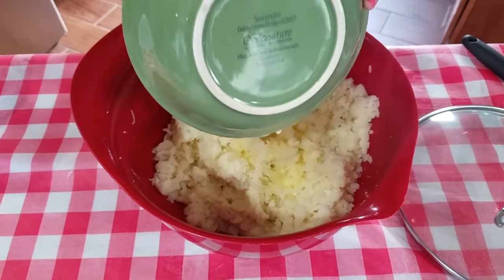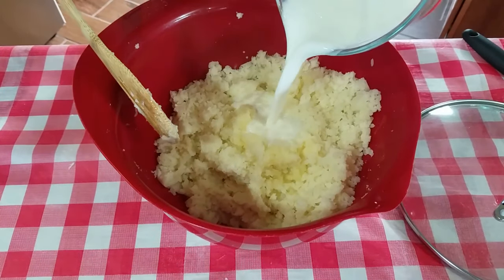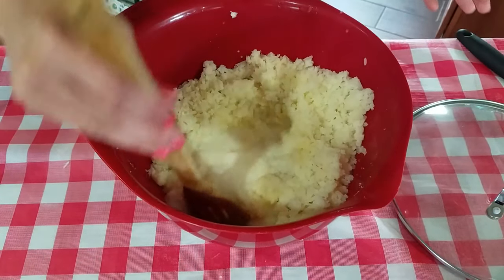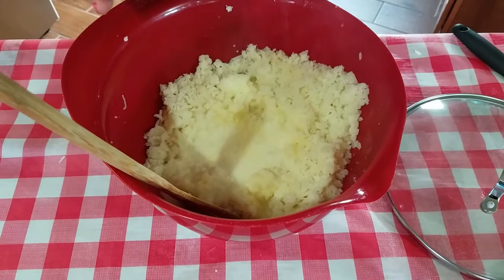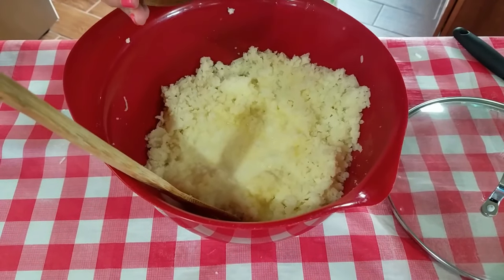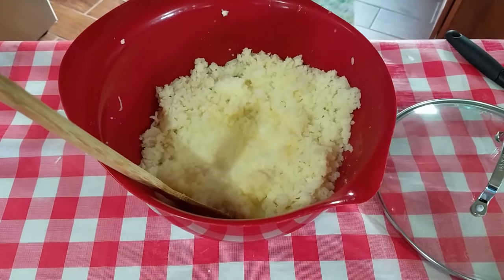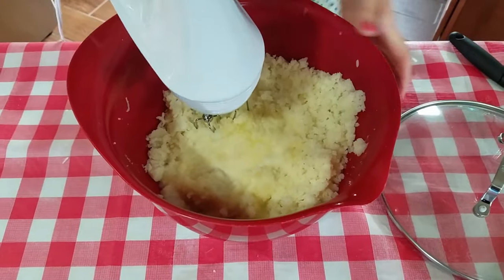Now I'm just gonna add my melted butter and my warm milk. I like to use warm milk because cold milk can make your potatoes gluey. I'm also adding quite a bit of salt since this is a large batch — I'm actually making two dishes of this. Then I'll take my hand mixer and mix it all together.